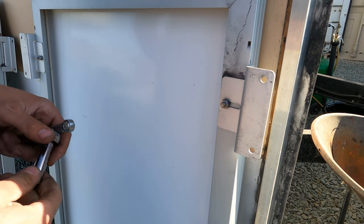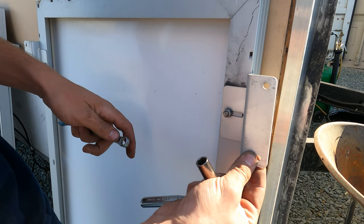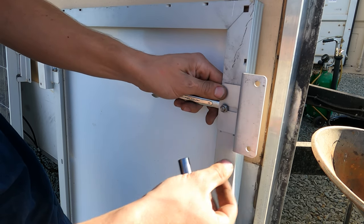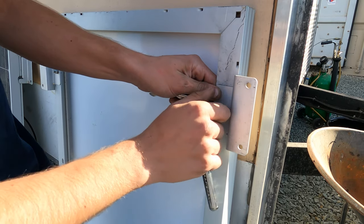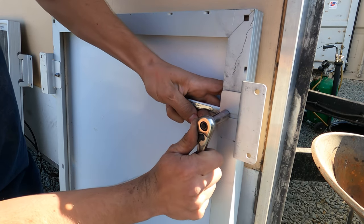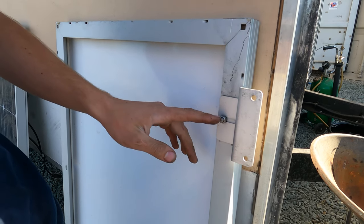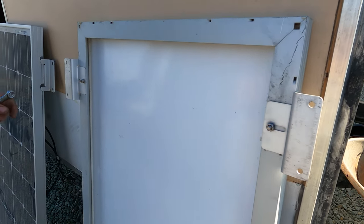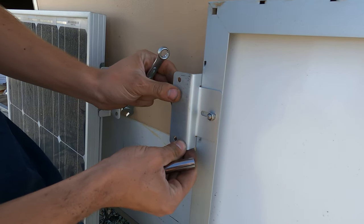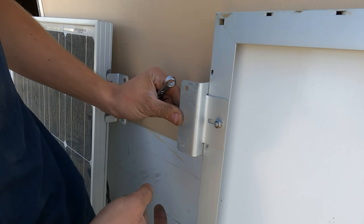Back on the ranch now getting all these solar panels readjusted. These brackets have adjustability up and down and in and out. I've been adjusting them all the way down and in so when I lay out these solar panels they're all identical. I'm using a 10 millimeter socket and end wrench to tighten them nice and tight, so when we go up on the roof we're not trying to mess with any of this.